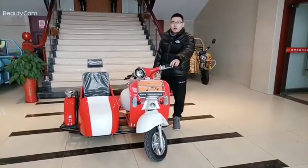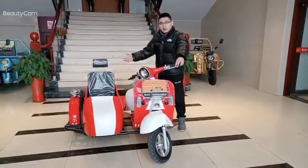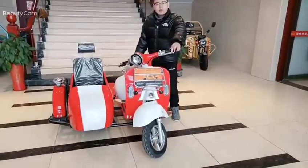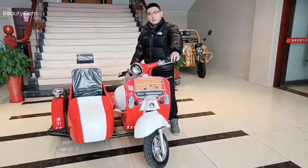My name is Alan. Our factory is an electrical car factory in China. Our brand is called Changli. Today I'm going to introduce you a new product from our factory.